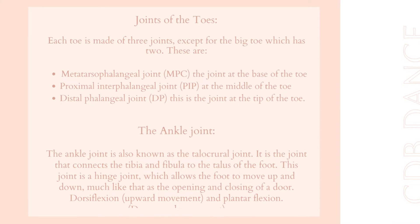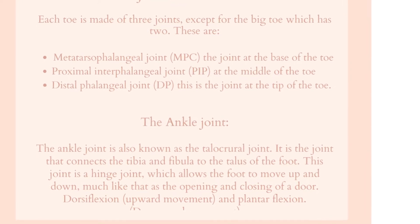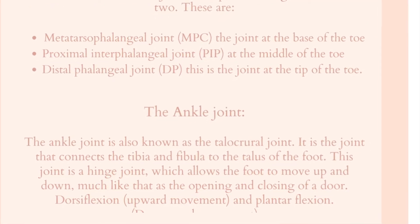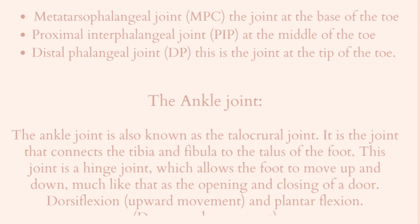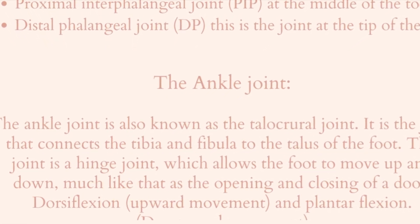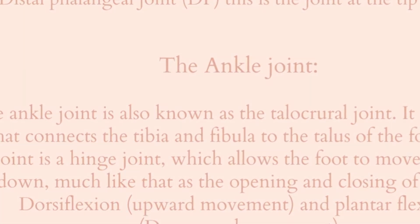The ankle joint, also known as the talocrural joint, is the joint that connects the tibia and fibula to the talus of the foot. This joint is a hinge joint, which allows the foot to move up and down, much like the opening and closing of a door, with dorsiflexion doing the upward movement and plantar flexion the downward movement.